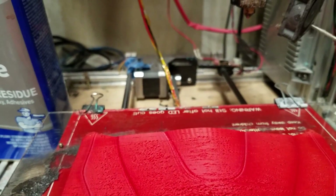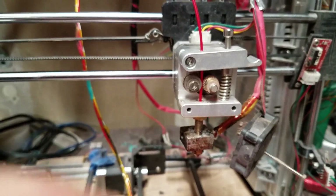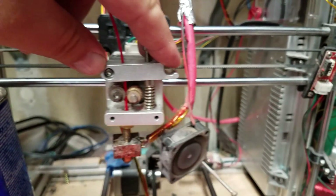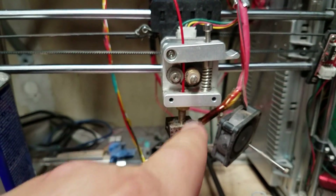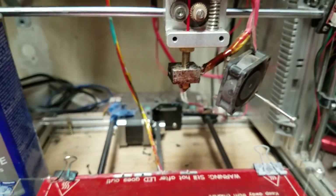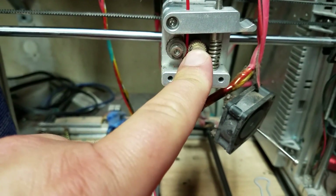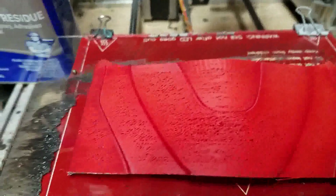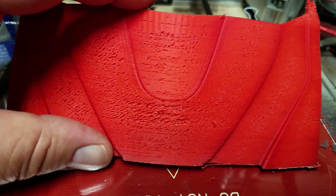The third thing it can be — which is what's happening in my case — is that when you're printing and the print head's moving back and forth, the extruder is trying to push a proper amount of plastic through the hot end so that it can put down proper lines. Well, if this is slipping, it's not going to feed the full amount of plastic that you need into your print, and you'll end up with results like this.